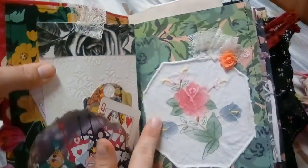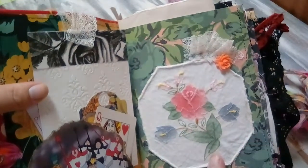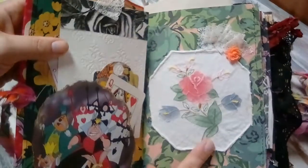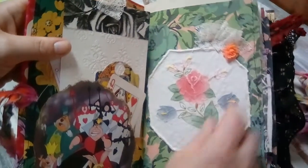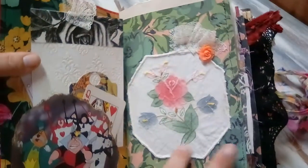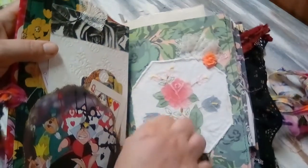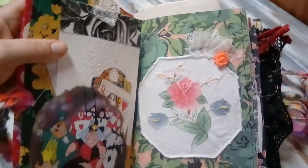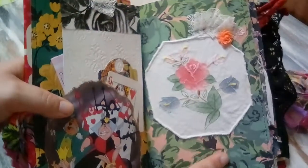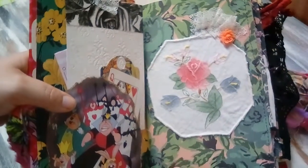There's a lot of vintage stuff in this one. This is a vintage doily that I cut to be just the right size to fit right there. It was a bigger doily but I was able to cut it down to this size and it fit perfectly. The hues in this just match the paper that I use right there.